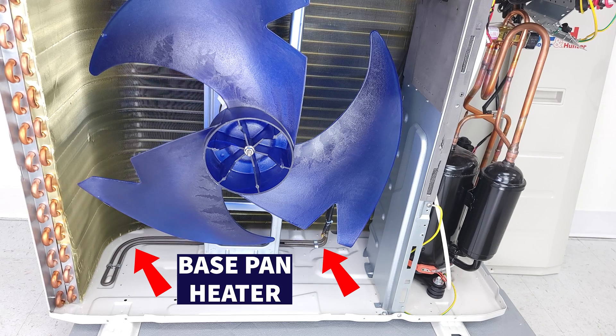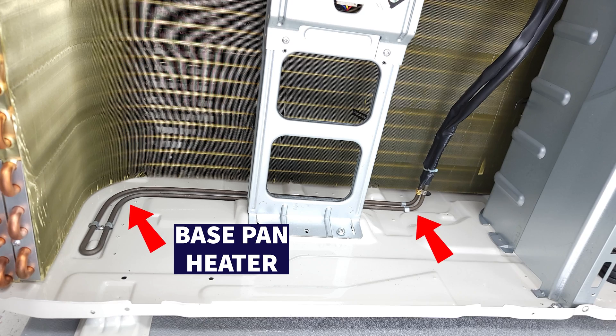Today we're going over the operation and the testing of a base pan heater in a mini split heat pump system.